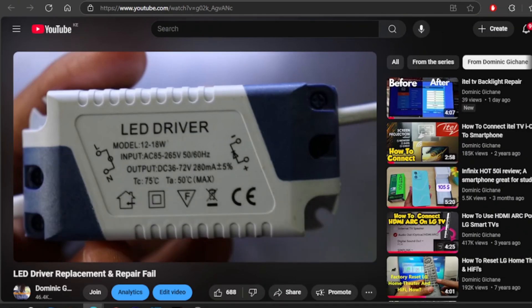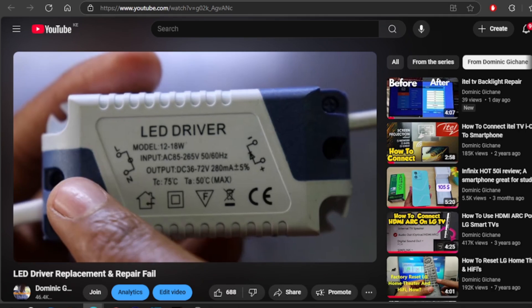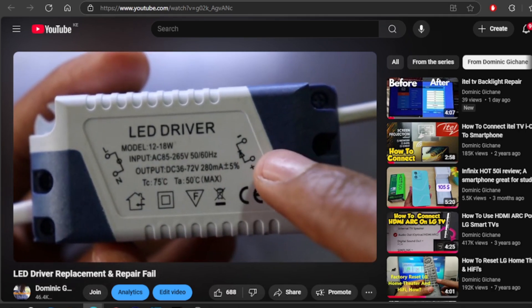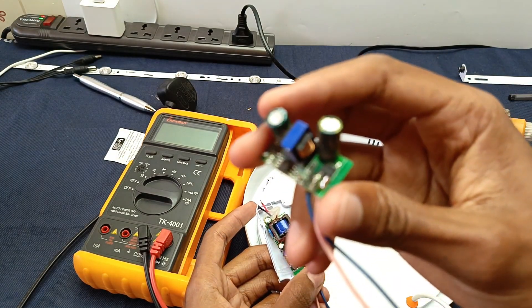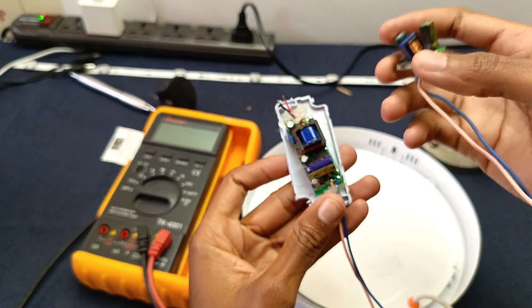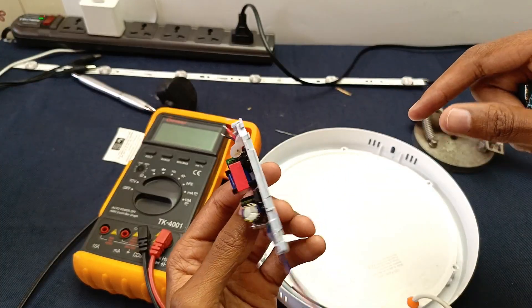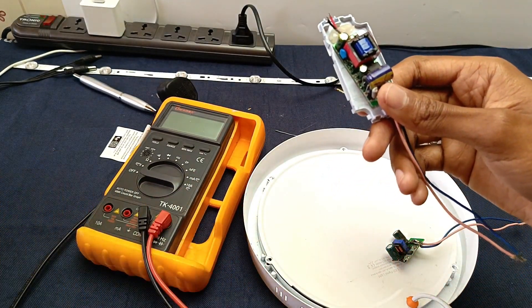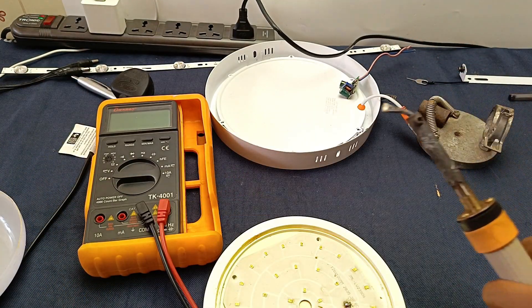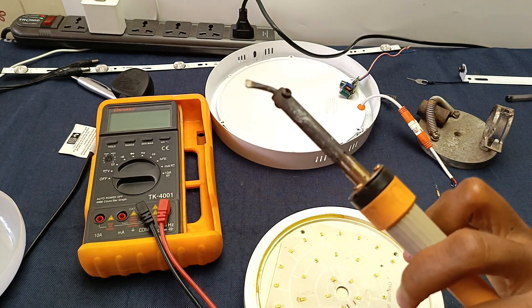This is part two of my video — the first video I did a few years ago, and I'm quite ashamed it has taken four years to do part two. In part one I tried to replace a blown LED driver, but it didn't work. Today, before the end of this video, I will assure you that this light will work. First of all, I'm going to test this LED driver. My name is Dominic, and welcome — in February 2025 I'll be doing repair content.